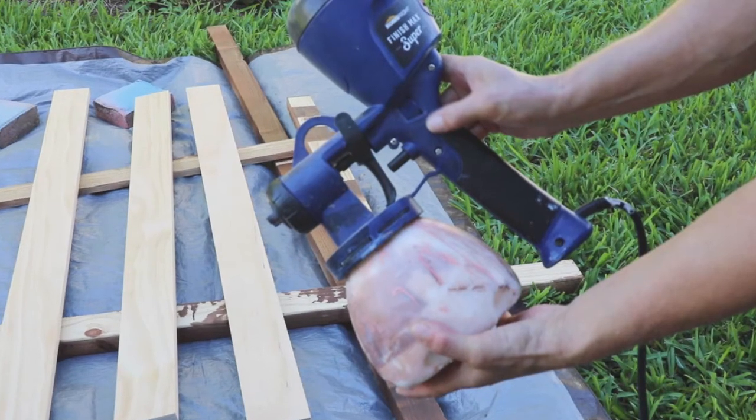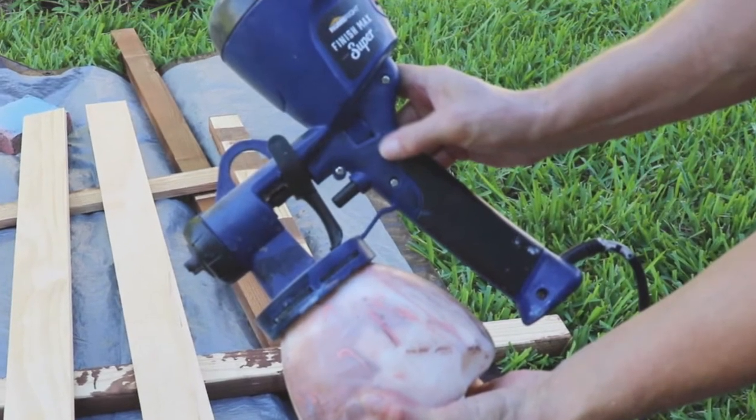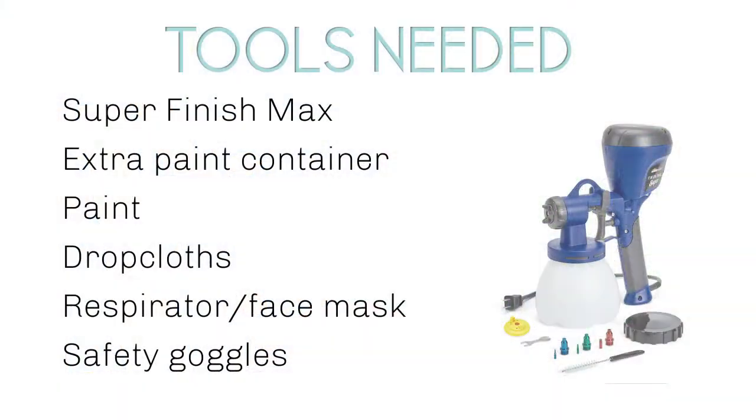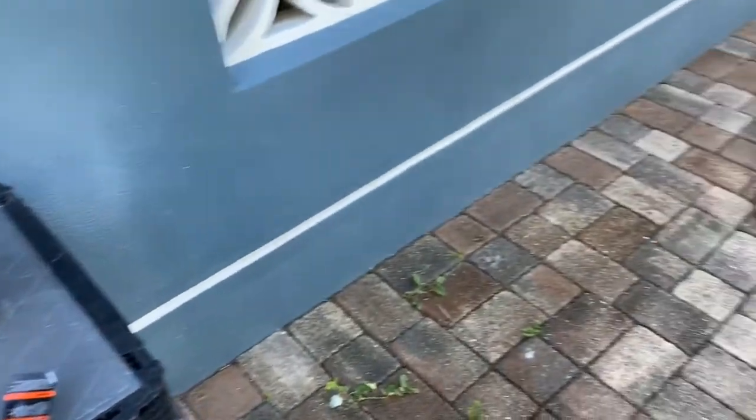I used my Super Finish Max paint sprayer because I wanted a perfect finish and to save time while painting. Here's what you'll need: a Super Finish Max paint sprayer, an extra Finish Max paint container, the paint, drop cloths, respirator, and safety goggles. I also used an extra container of water, paint stirrers, and plenty of painters rags.